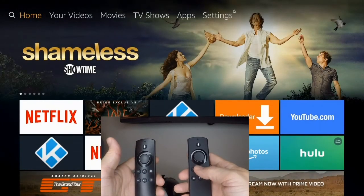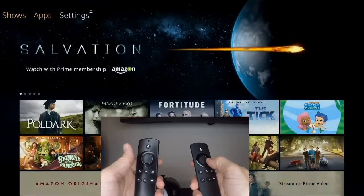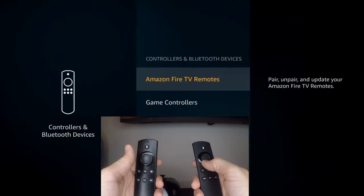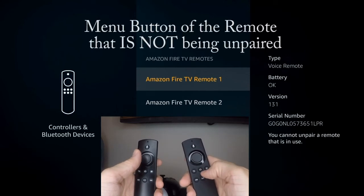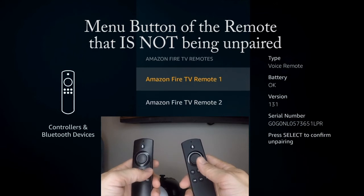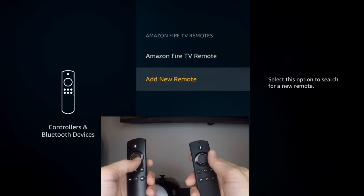Now let's unpair it. Go back into your Settings, go on over to Controllers and Bluetooth Devices, click on Amazon Fire TV Remotes, and then just press the menu button to unpair. It says you cannot unpair a remote that is in use. Then press Select to confirm unpairing. And there it goes — we're back down to one Fire Stick remote.